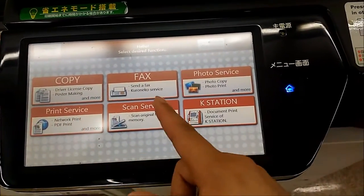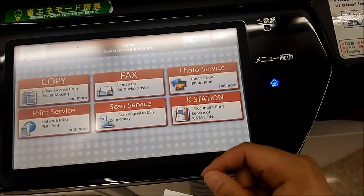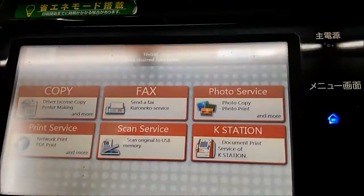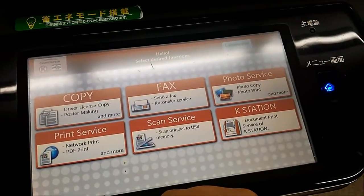So this is what they have: you can do copies, send faxes, print a photo, scan stuff, and print. You can print from a hard drive — I usually print from a hard drive.